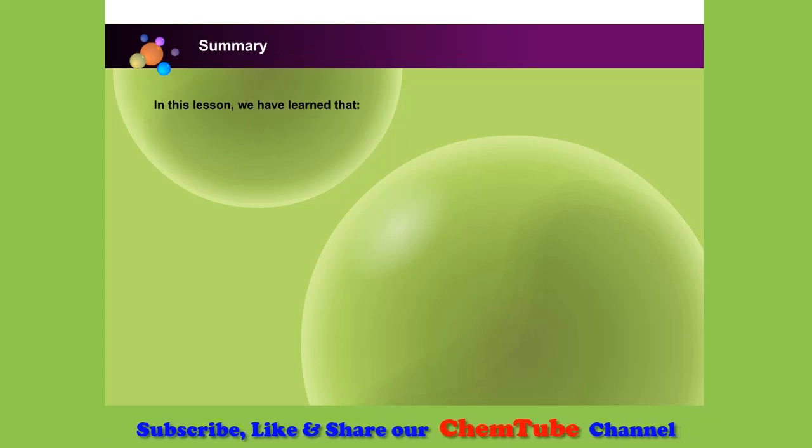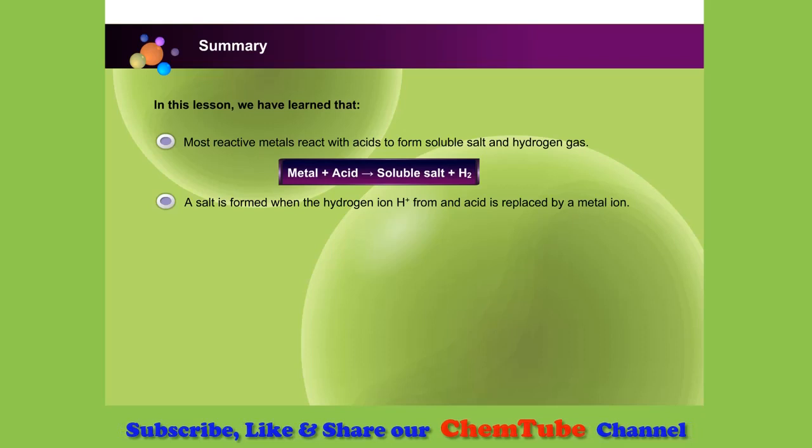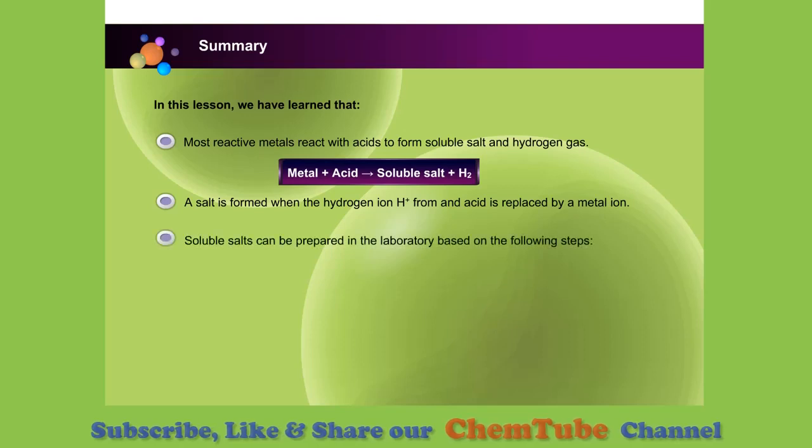In this lesson, we have learned that most reactive metals react with acids to form soluble salts and hydrogen gas. A salt is formed when the hydrogen ion from an acid is replaced by a metal ion. Soluble salts can be prepared in the laboratory based on the following steps.